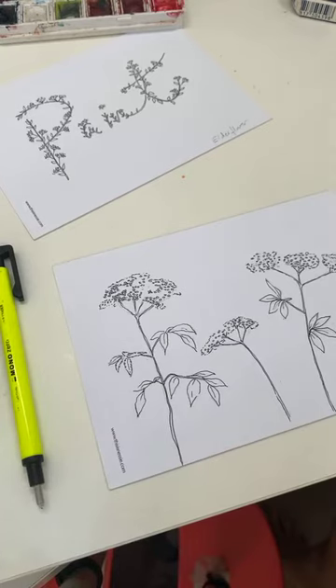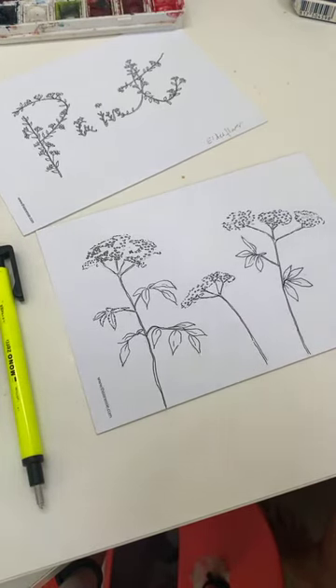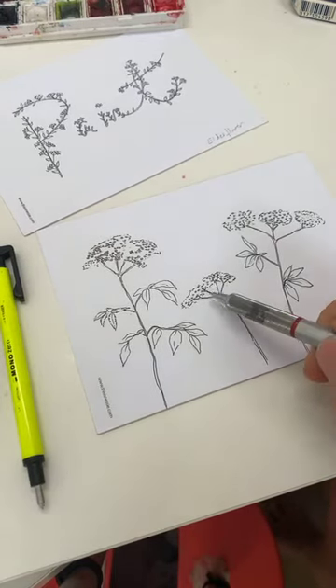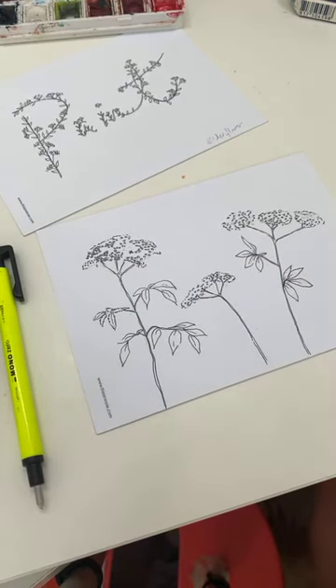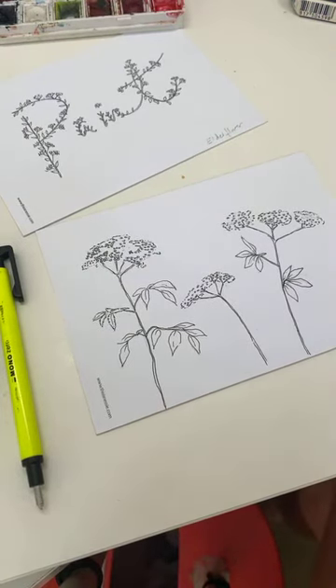Thank you all for joining me today. We're going to be doing elderflower, because hopefully we should all find some elderflower in our hedgerows to make elderflower cordial with. It's going to be quite tricky because these are all white, so I'm going to leave those white. I'll just wait till quarter past and then we'll get going.